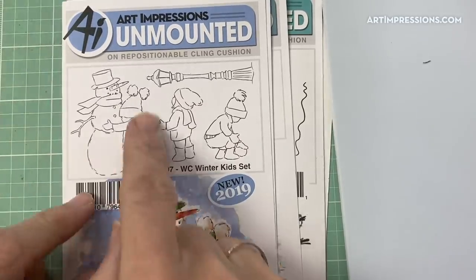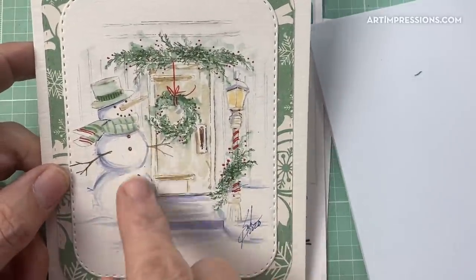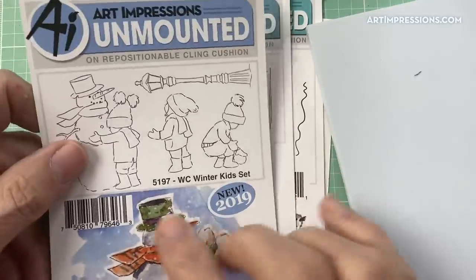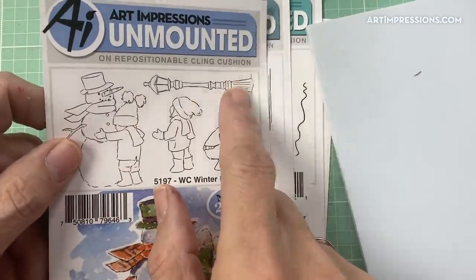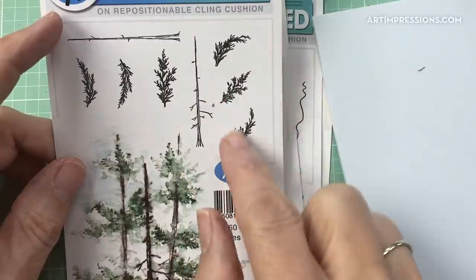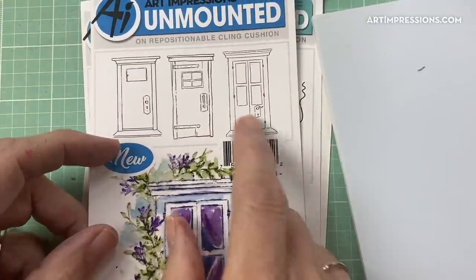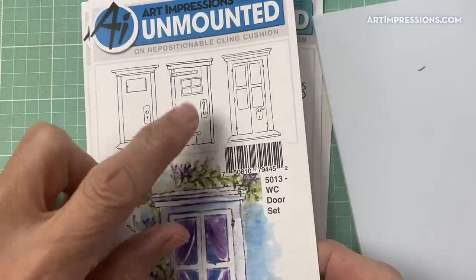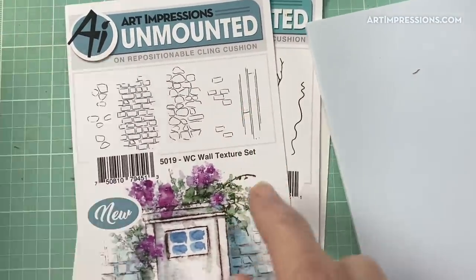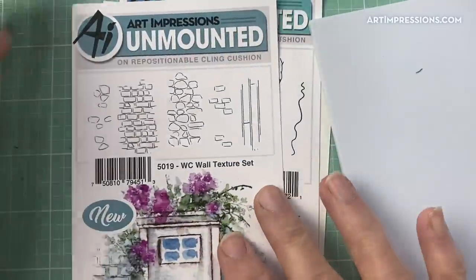We're going to use this snowman by itself, taking off the little girl — although you could leave her on, hugging the snowman with the door and lamp post in the background, that would be really cute too. We're going to use the lamp post, the fir tree set — just these two fir boughs that bend to the right and the left — and then this old rustic door. On the wall texture set, I'm going to use this one that looks like old paneling, using it both vertically and horizontally.